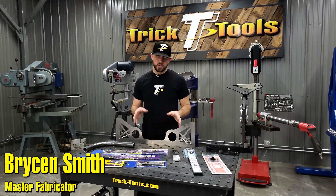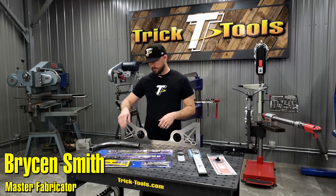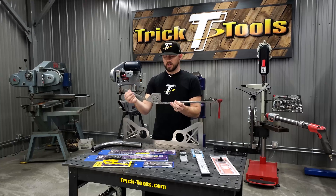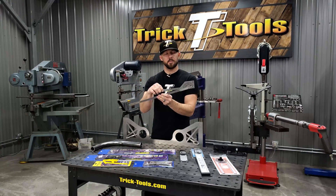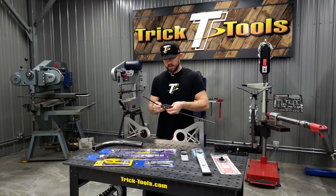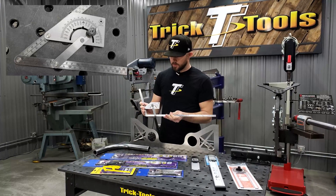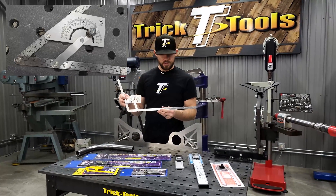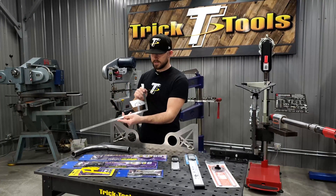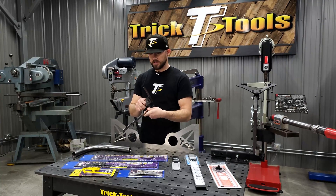Hey guys, Bryson with Trick Tools here. I wanted to give you guys a look at the selection of protractors and angle finders that we have available. We have these angle finders here that give you a pretty good range of angle finding capabilities — they'll do inside of an angle and outside of an angle, with the ability to tighten it in place when you find that angle using the little knob here. This one is made out of stainless steel and it has centimeters and millimeters on one side and inches on the back side, so depending on what measurements you're using, you can flip it to either side.